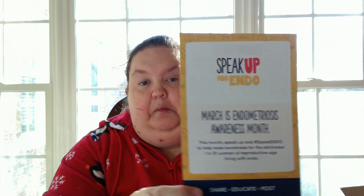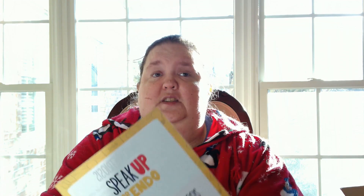Apparently March is endometriosis awareness month. This month, speak up and hashtag #SpeakEndo to help raise awareness to the estimated 1 in 10 women of reproductive age living with endo. Share, educate, post. I am one of those women who had stage 3 or 4 endometriosis. That is why I have the butterfly tattoo that I have — because I finally don't have the excruciating endometriosis pain that I had. I still have some from the scar tissue. Thank you for bringing the awareness.